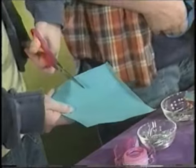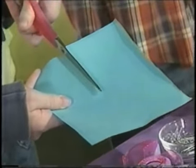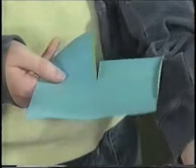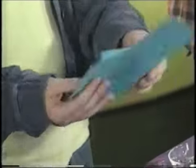Then, holding it the long way again, cut in the middle of the paper halfway down. Only halfway. And then fold one flap one way and the other flap the other way, so you have your blades.